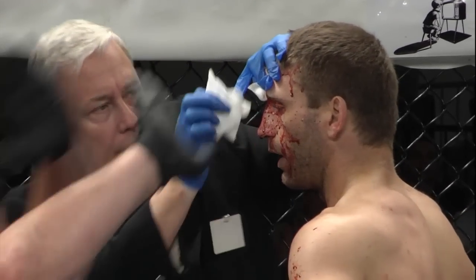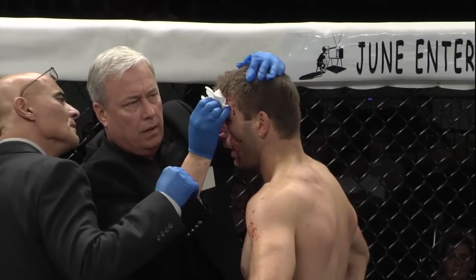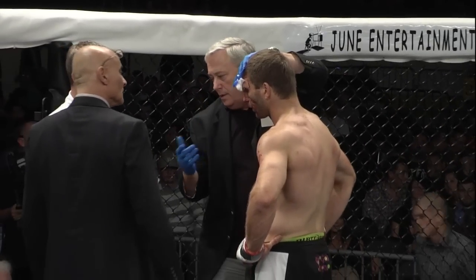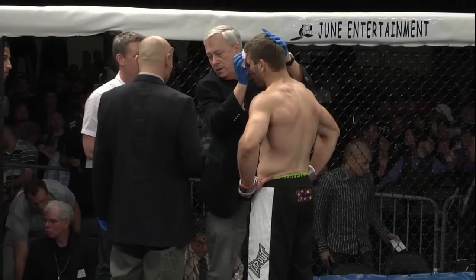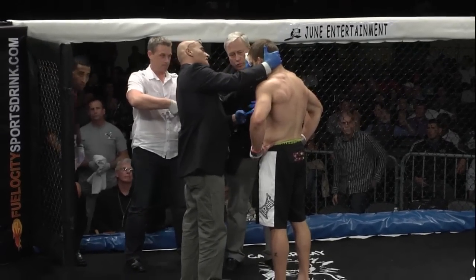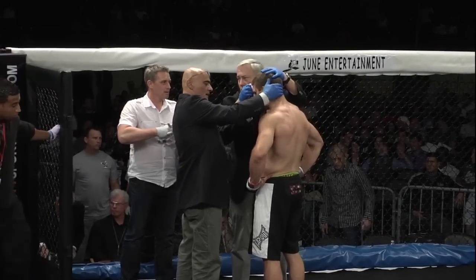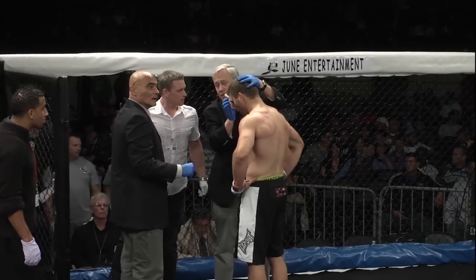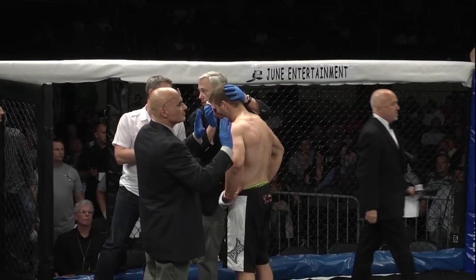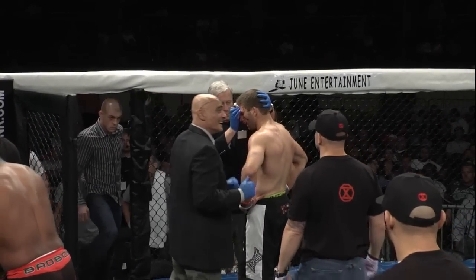Ringside physician taking a look. This may not last much longer. He's going to take a look underneath right now and see what it looks like. That's it — waving it off. A victory for Dave the Crow Loaizo in his Providence, Rhode Island debut, improving to 21 and 10. A nasty cut right smack dab in the middle of the forehead. He had good position in the guard, and he started to posture, nice and smooth about it — very calm, cool, and collected — and then dropped a vicious right elbow, just the perfect strike at the perfect time, and it busts open Chris McNally pretty bad.